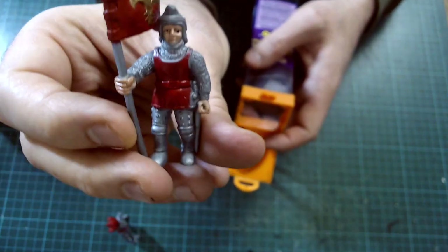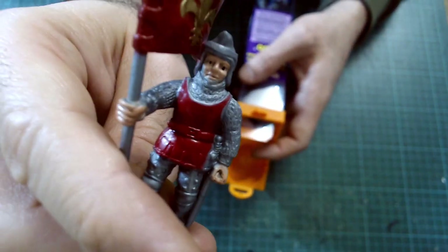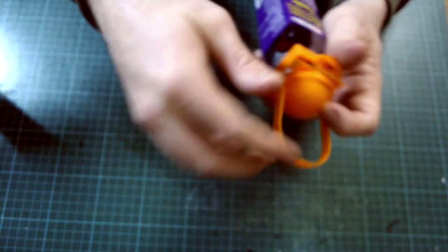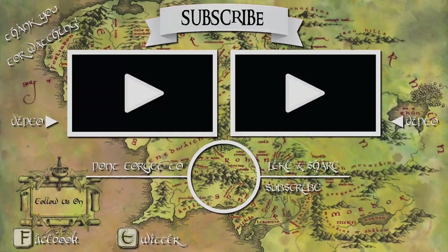That is a look at some cheap knights you can get and have fun with. I'm actually going to do something with the bag of knights — I might just put them around in my bookcase/library area, just on shelves around the books. I quite like them, they're quite cute in their own weird way. Team red just did not have the Funko Pop eyes — team blue looks like it's possessed. Anyway, that's a cheap look at some cheap knights and dragons. I had fun, I hope you did. Until next time, take care.